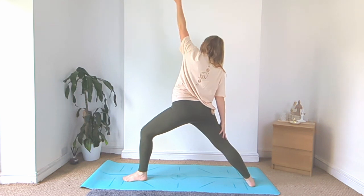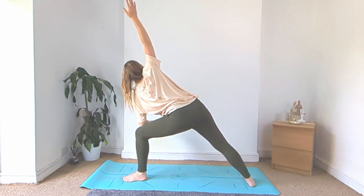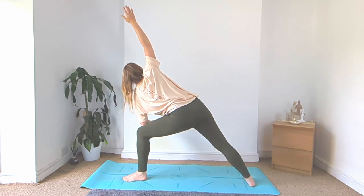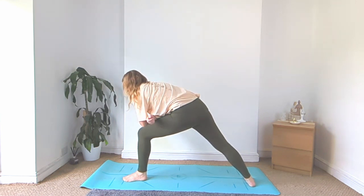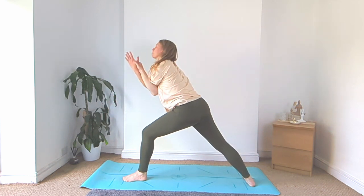Inhale, reverse warrior, reach up with that left hand. Left elbow to left knee, right hand up, side angle. Right arm threads in between that gap between your belly and your arms, cross your arms over, bring your chest up.